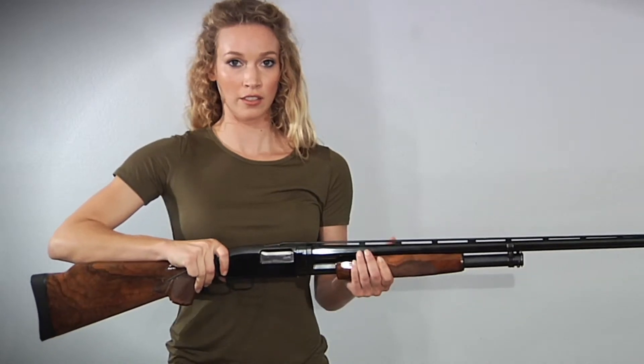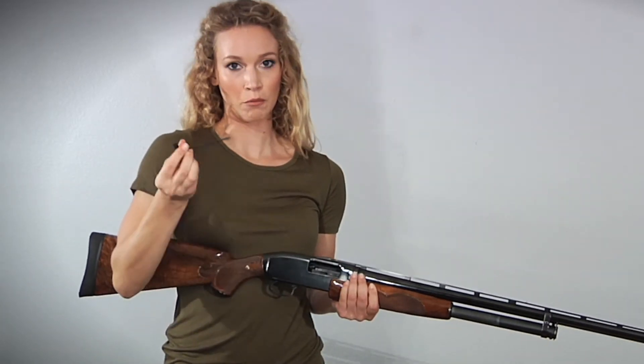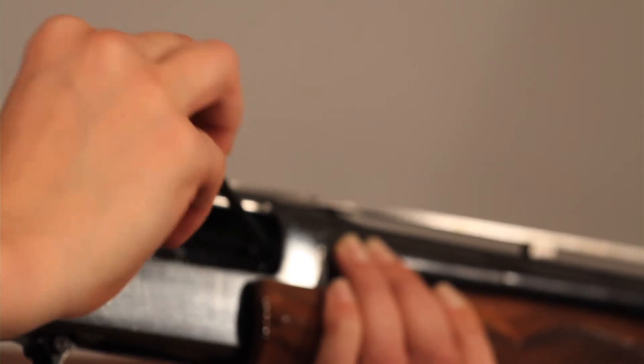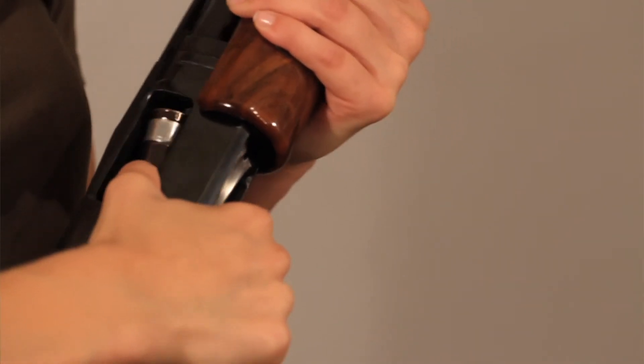To unlock the gun, open the slide. Again, using the ball torques end of the key and a little forward pressure — it's just a quarter turn counter clockwise this time. Then just use the weight of gravity to extract the lock.